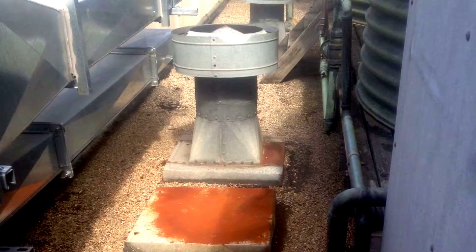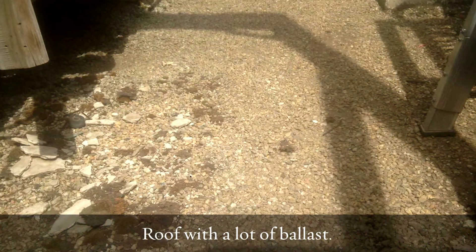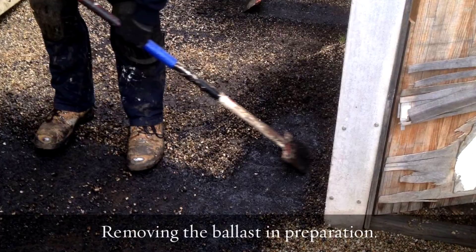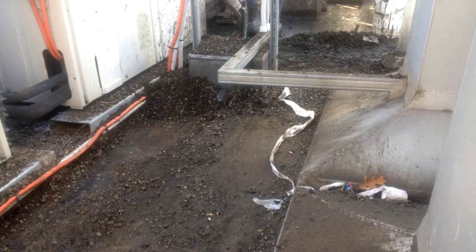So we proceeded to strip it all back in areas that were accessible, and then once stripped back we prepared everything by hand detailing. This particular job had lots of ballast on it, which is a stone that traditionally helps hold the membrane down, and this had to be removed so we could get back to it and re-waterproof it. So that was all individually bagged up and then craned down.